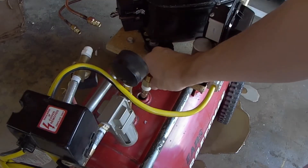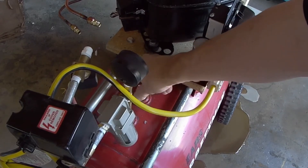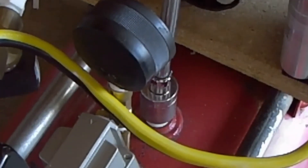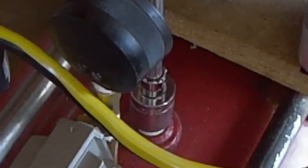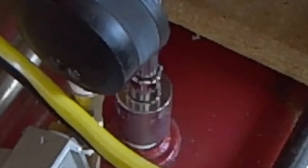Now that we got the valve out, we just need to do a quick cleanup so we can get the new check valve installed. There's one tricky part to doing the installation with this check valve, and it is to tighten it down enough to where it doesn't leak and making sure you have access to the outlet port for the unloader valve.